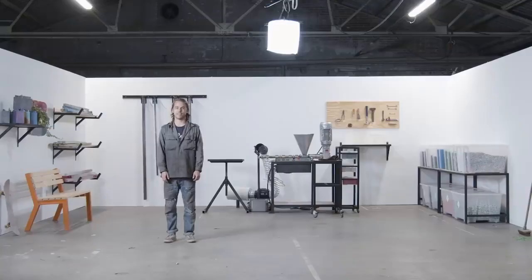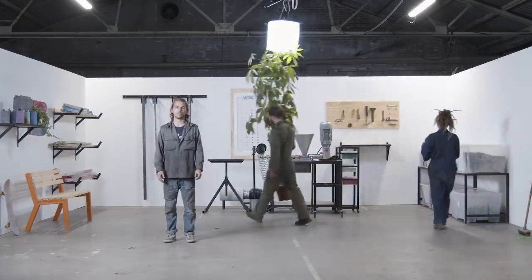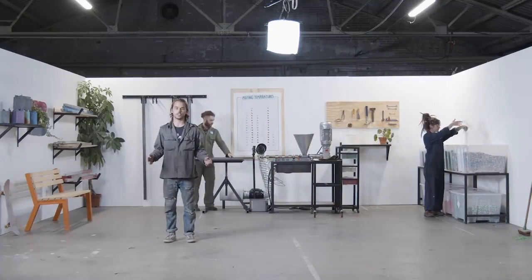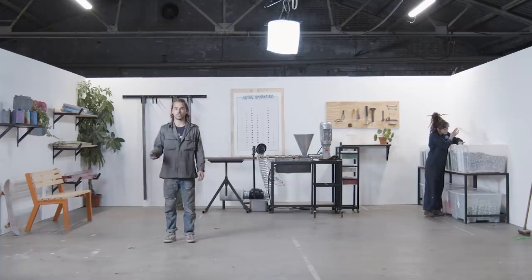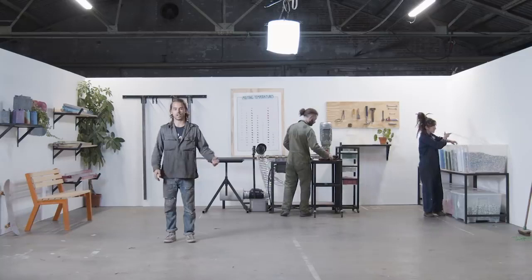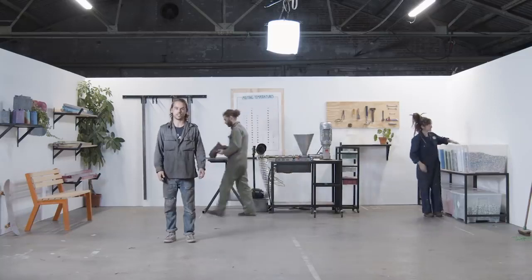Last but not least, it's time to put some finishing touches on the workspace. We've made some posters that you can hang on your wall, and plants always make the place feel more welcoming. You can find all the information you need to get started in the download kit. Watch the next video to see how this workspace fits in the Precious Plastic universe. Thanks for watching, and see you in the next Precious Plastic video.